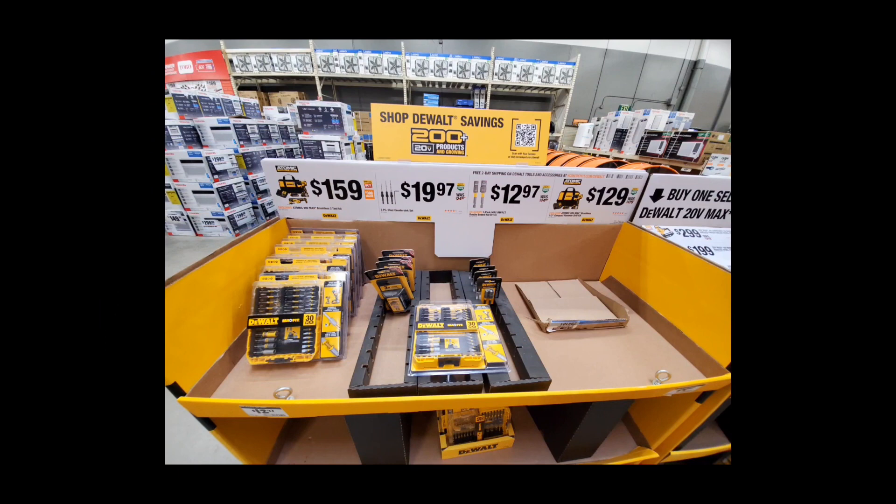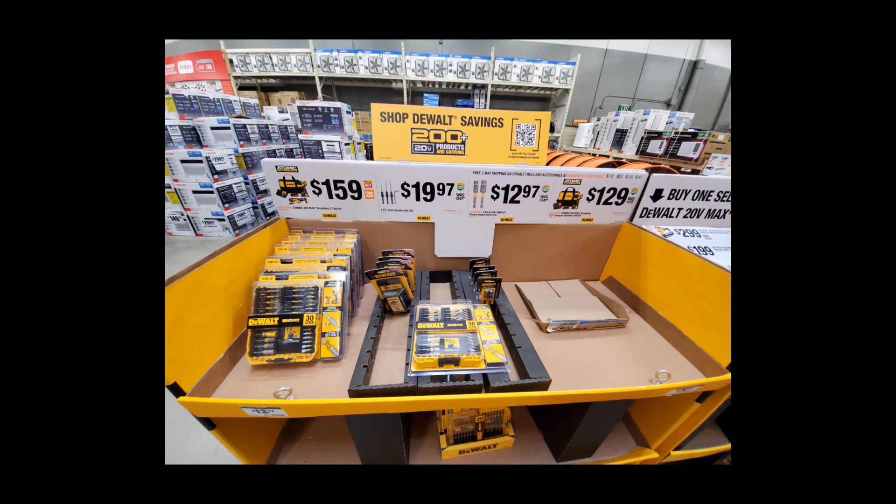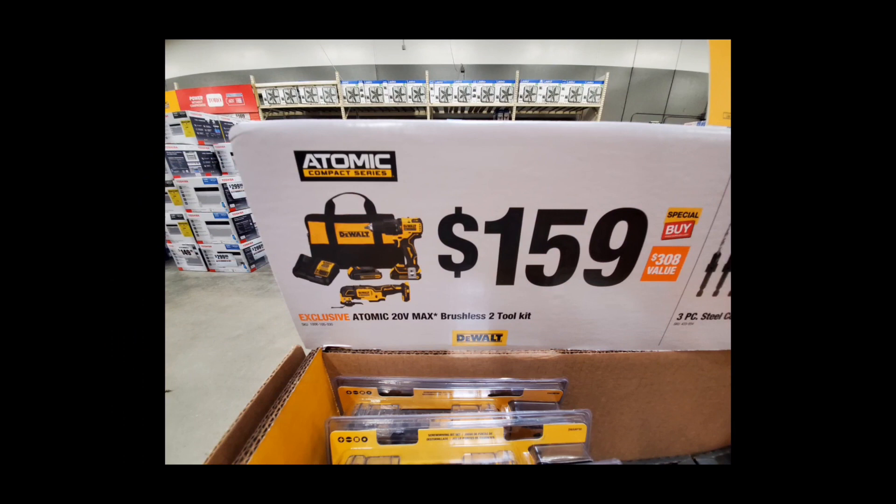Right off the bat we've got some decent deals from DeWalt — not anything amazing, but if you're into the Atomic line it's a good price. You've got the Atomic two-tool kit for $159, comes with two batteries. This is the drill driver, not the hammer drill. You're also getting that oscillating tool — it says Atomic on the side, but the XR, the regular, and the Atomic are all the same oscillating tool. The Atomic may have some plastic parts, but that's the main difference.